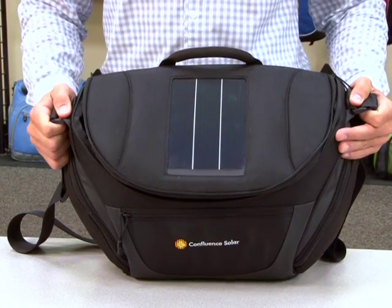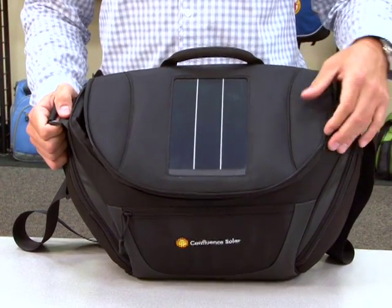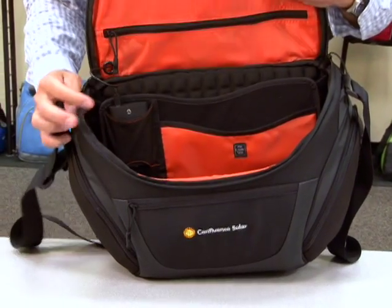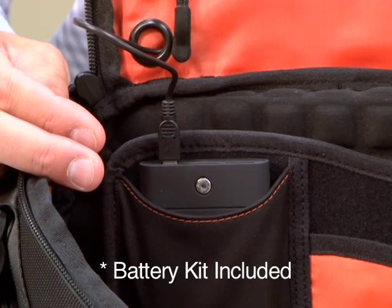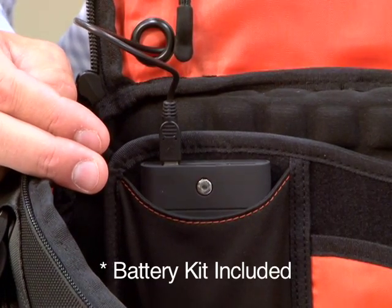This bag features a flexible silicon solar panel. The panel charges a 3600 mAh lithium-ion battery. The battery can be used to charge smartphones, iPads, and other tablet devices.